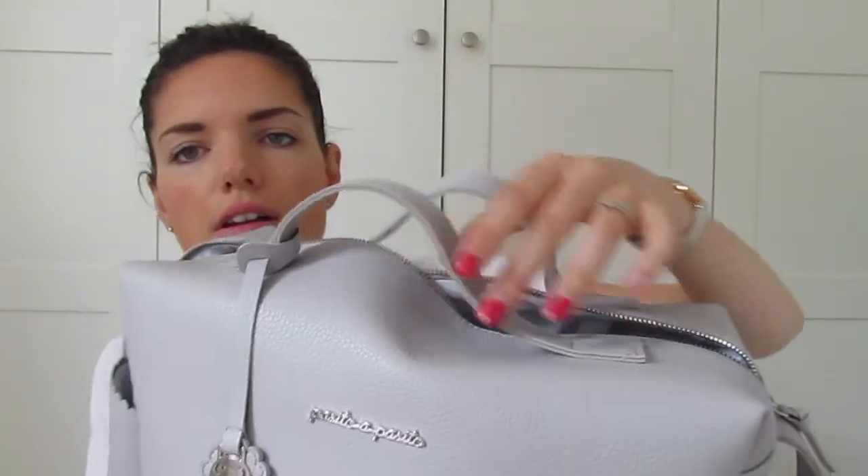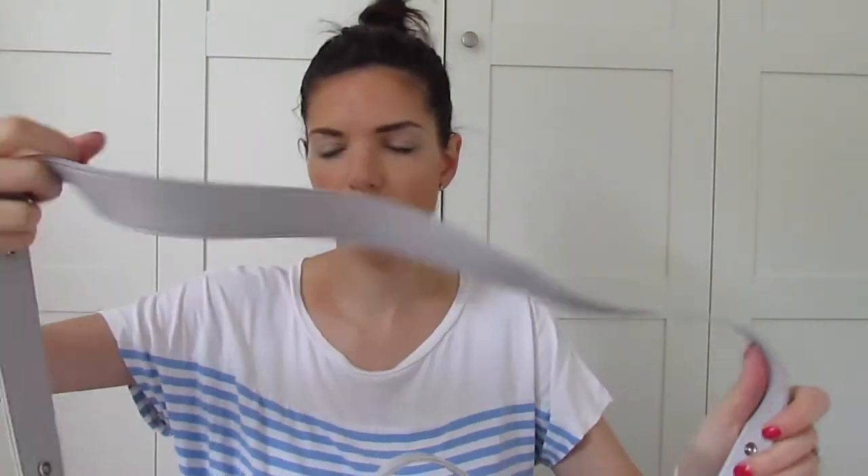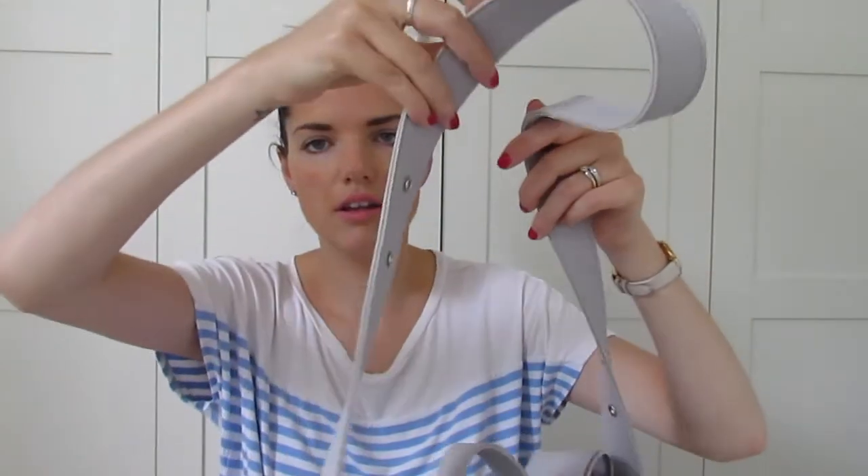So it has these two handles here on the top, so you can just pick it up, or it has a big strap as well, so you can easily put it over your shoulder, which I tend to do often. And also it has clips so you can attach it to the back of your buggy.